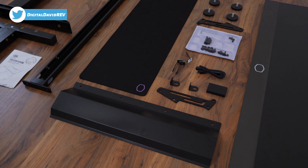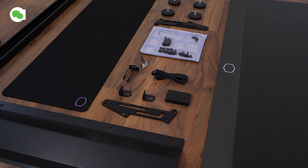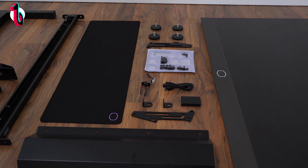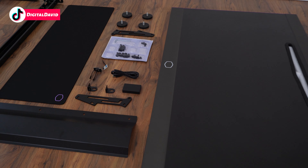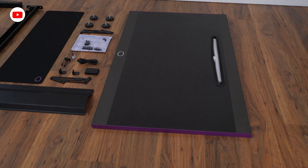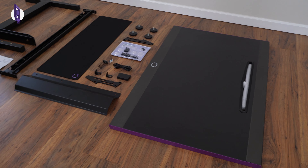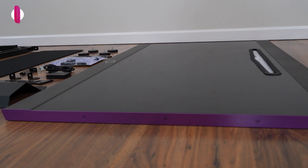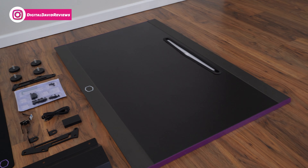We also have our cable management tray, mouse pad, additional brackets and cabling. You can see the USB cable and the LED box that's going to manage and power everything. All the hardware — screws and tools you need — are included, clearly labeled. We have four adjustable feet that screw right on, and lastly the tabletop itself. It's got the Cooler Master logo, the Cooler Master purple on the side, and a nice cable management slot built right in.